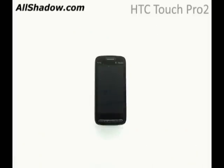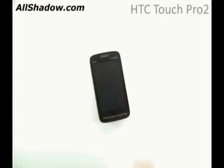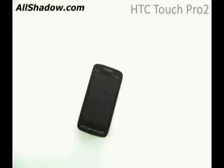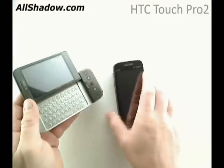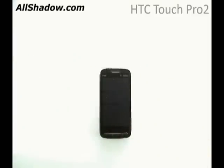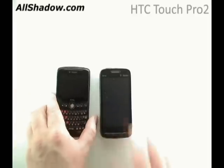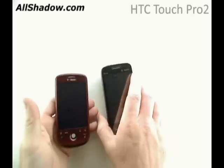Now let's compare it to a few other devices that you may be familiar with. Here we have the Dash, the original Dash, the Wing, Shadow, G1, UMA Shadow, Dash 3G, and the My Touch 3G.